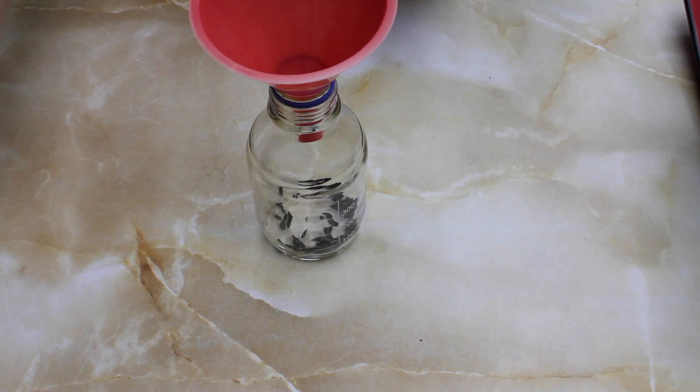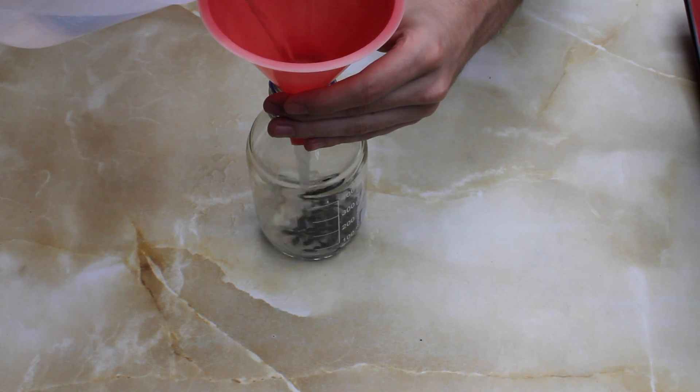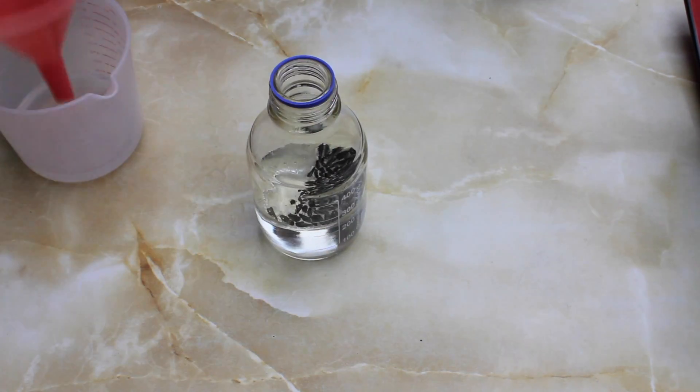There are a few different methods to do cold stratification. However, today I'm going to show you how to put the seeds through the process in your home refrigerator.